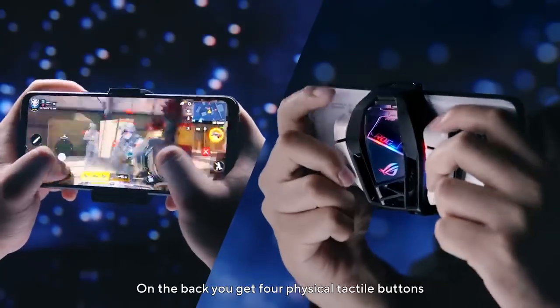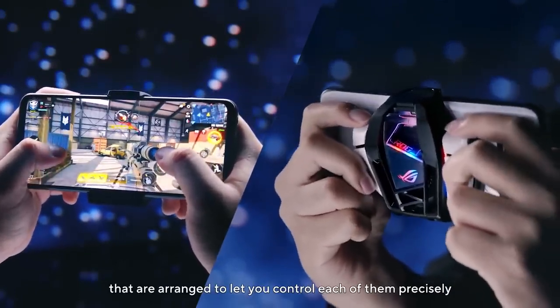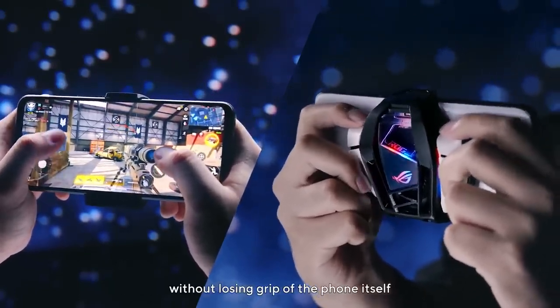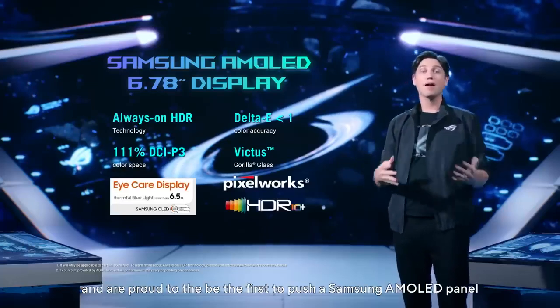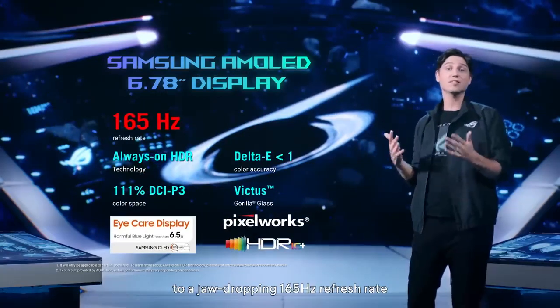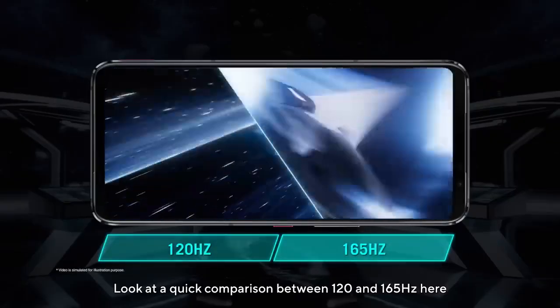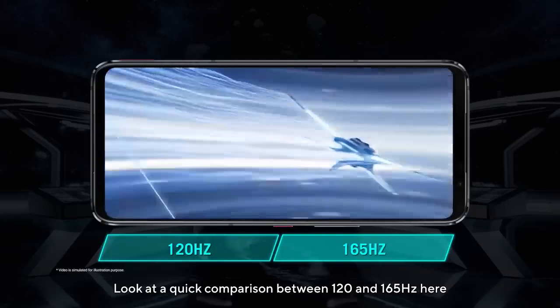On the back, you get four physical tactile buttons that are arranged to let you control each of them precisely without losing grip of the phone itself. We are proud to be the first to push Samsung AMOLED panels to a jaw-dropping 165Hz refresh rate. Look at a quick comparison between 120 and 165Hz here.